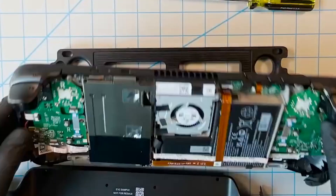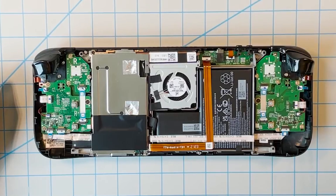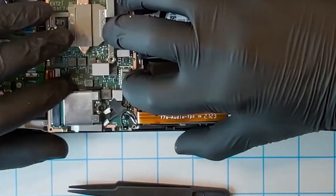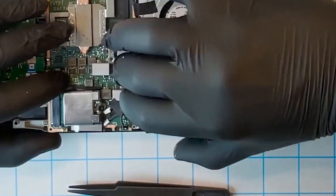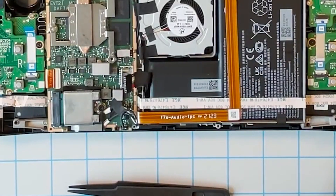Once the back cover is removed, the very first thing we should do is disconnect the battery. This is because the battery can still deliver charge and it can damage components if you're handling them while it's still being powered. All you need to do is use your fingernail or a plastic spudger to pull the battery cable out.